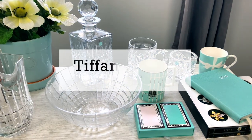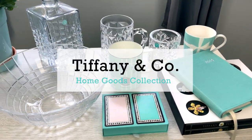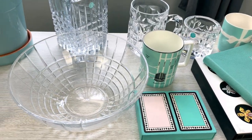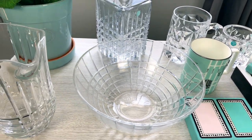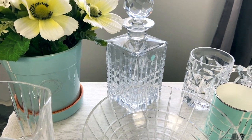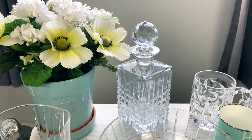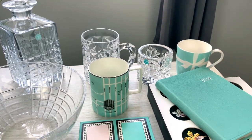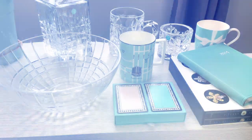Hi everybody, welcome back to my channel and welcome to Part 7 of my Tiffany and Company collection. Today I'm going to share some home good items with you — those items include crystal pieces, some china pieces, books, and just a few other little accessory items. If that sounds interesting, stick around and we will get started.